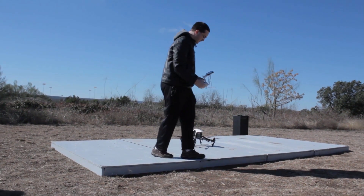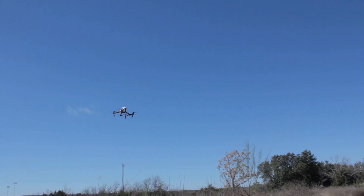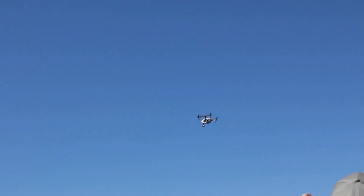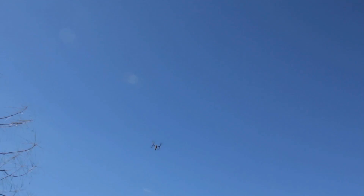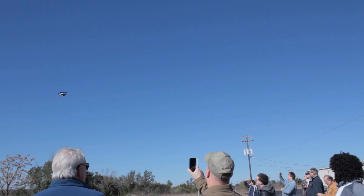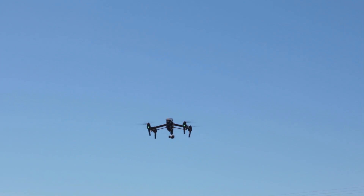We'll go ahead and take it up in the air and I'll show you guys what it's all about. It's a remarkably quiet aircraft, very maneuverable, fast — looks like a Phantom but with a little bit more speed to it as well. Let's go ahead and take it up.